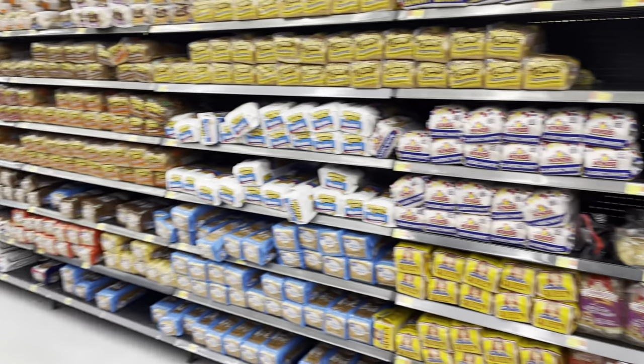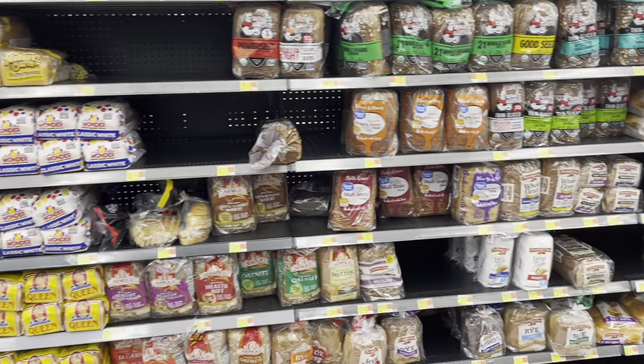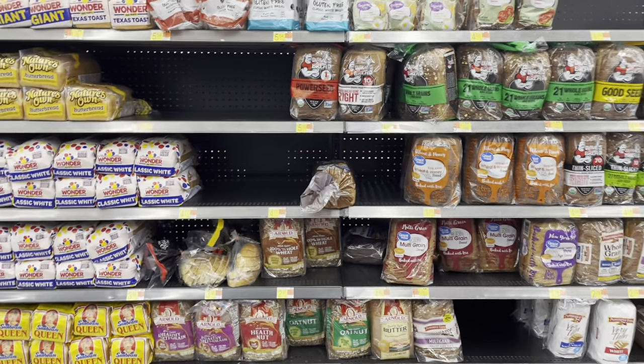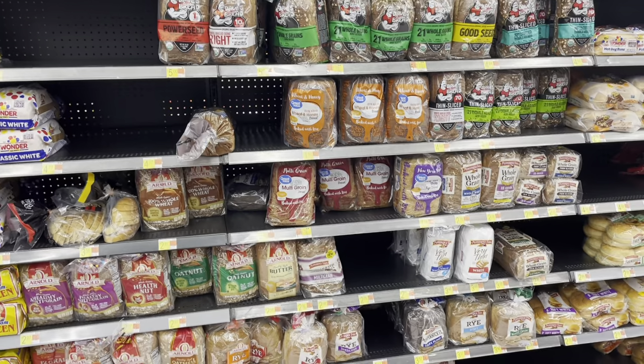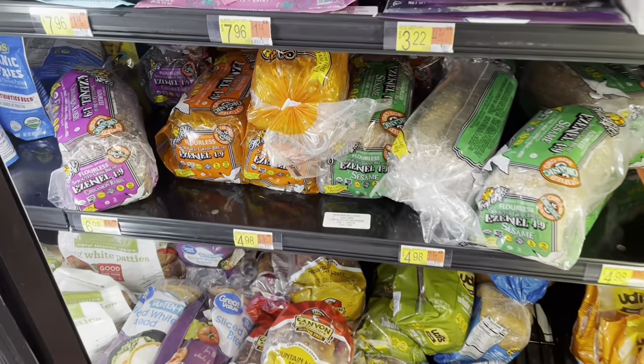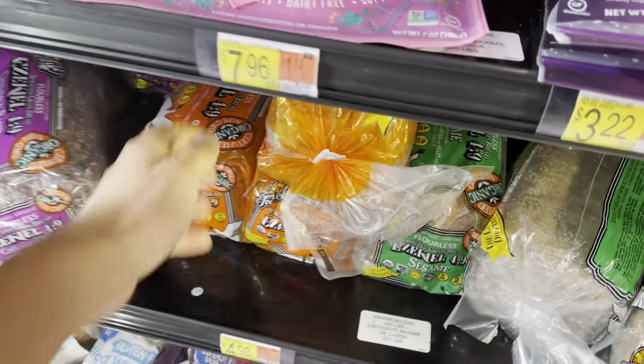Out of all of these breads in the aisle at Walmart, I would recommend Dave's Killer Bread — and honestly I think that's it. I'm sorry there aren't better options here. But I'm going to head over to the freezer section now because I know they have some better options over there. Over here in the freezer section is going to be a much better option, and this is Ezekiel bread.